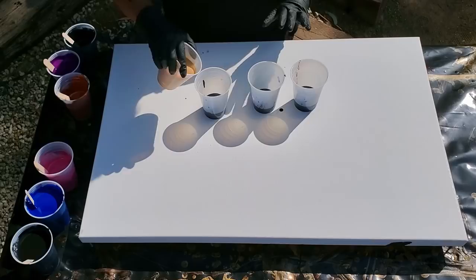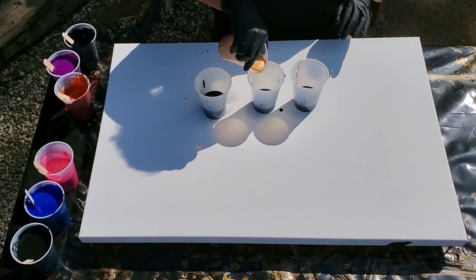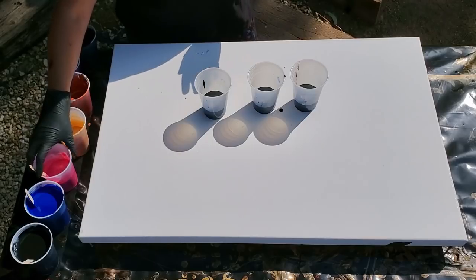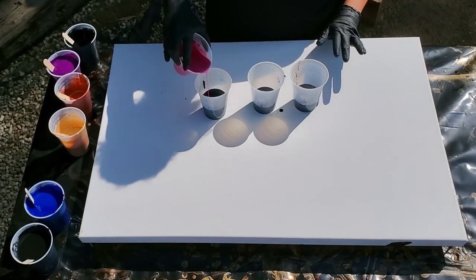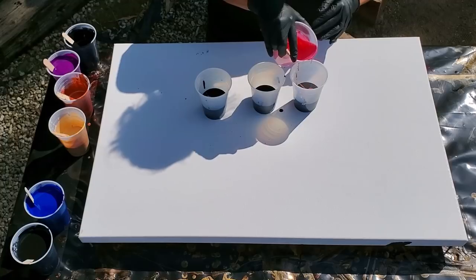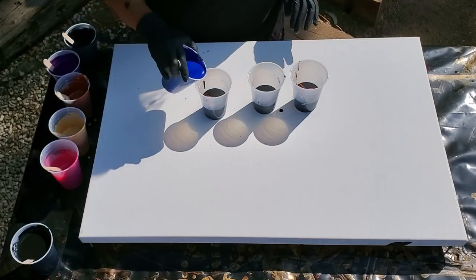For beginners, this is one of the most satisfying pours you can do, especially because you don't have to really worry about how much of each color. You just need to make sure your consistency is a little bit thinner in the base coat, and then make sure the rest of them are the same consistency. There's the pink tourmaline. Now we're going to put some Anthraquinone blue in there.